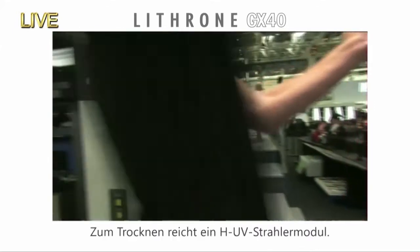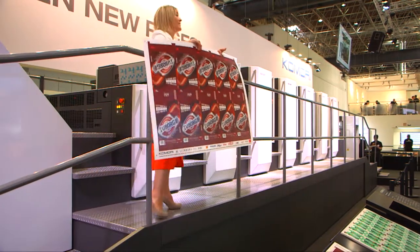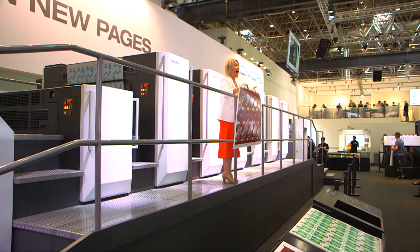For this demonstration, the packaging jobs will be cured by one HUV lamp. For the inks, Komori K Supply ink KG 911 is used, even for the special colours and the varnish.